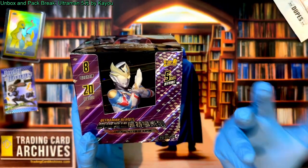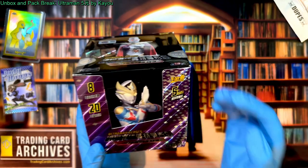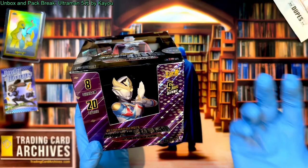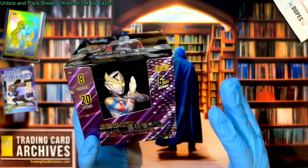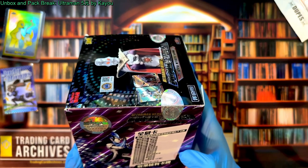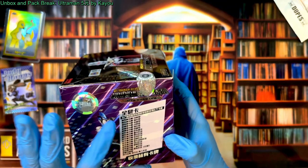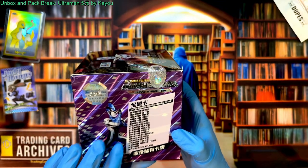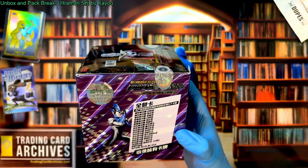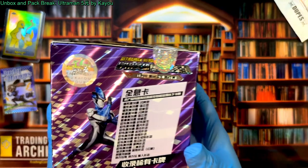It is a 5un box and it's going to have 20 packs in it, and each pack is going to have eight cards. I assume there will be some sort of redemption, so it's probably going to be like seven real cards. Over here you've got kind of a listing of the set, but it's not something I can read for you right now — I'll translate that when we do the review.